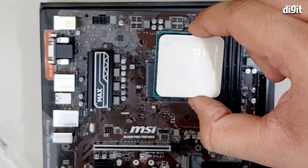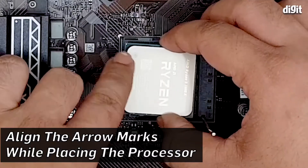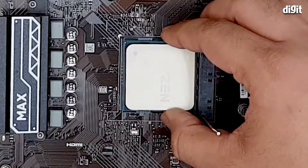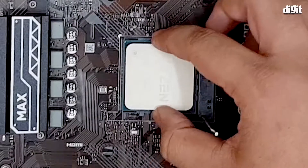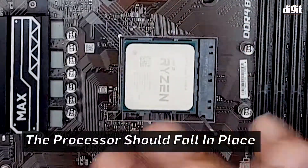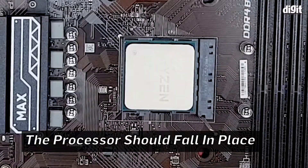Hold the processor by the edges, align the little golden arrow with the white marking, place it onto the socket, and if everything is fine, it should just drop into place with absolutely no need for any force to be applied.